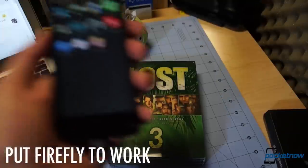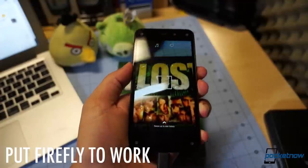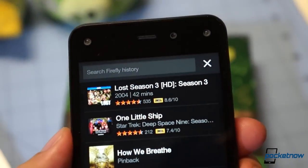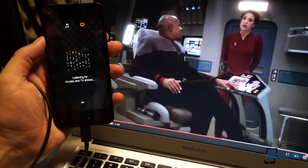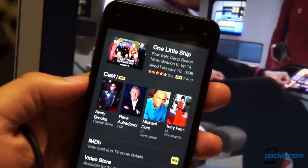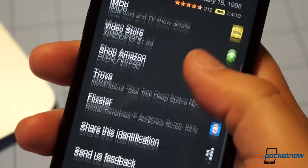The Fire Phone's Firefly feature has gotten some flack for coming off like a fancy way to shop for things on Amazon and not much else. And while that is its principal purpose, it's also got some cool secondary features. You can let it listen to basically anything you're watching, and in seconds it pegs the show and gives you links to buy it, learn more about it, and if you've downloaded third-party apps that interface with Firefly, you get more info, like its Rotten Tomatoes rating.